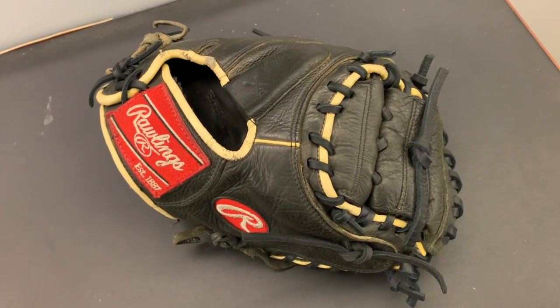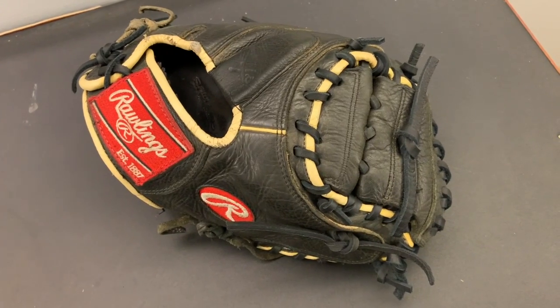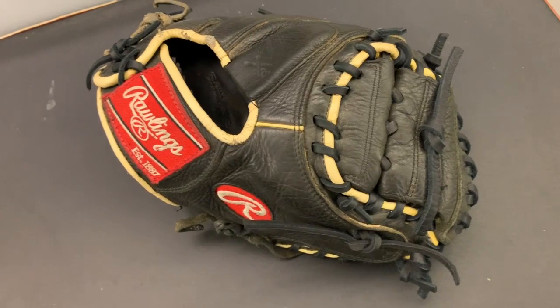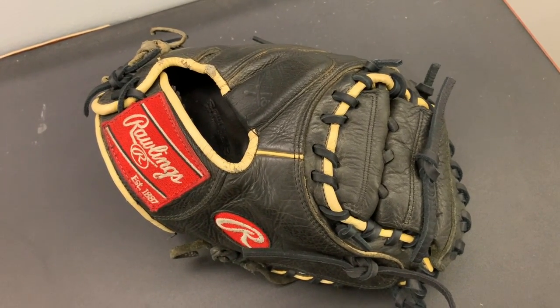I worked on his son's mitt last year and I think this is exactly what he's gonna be looking for. He's gonna pick it up tonight — super excited to give it to him. If anybody else wants their glove relaced, please contact me on my website, www.16ballgloves.com.